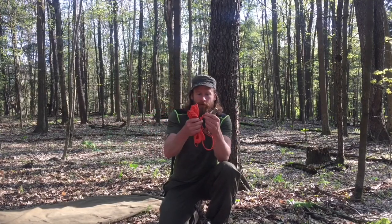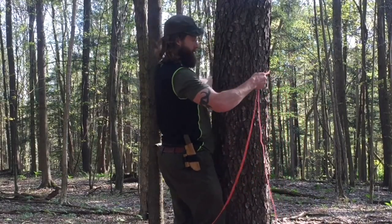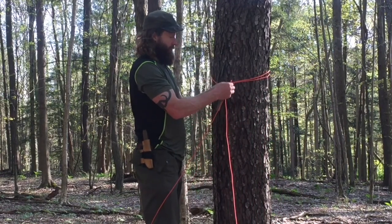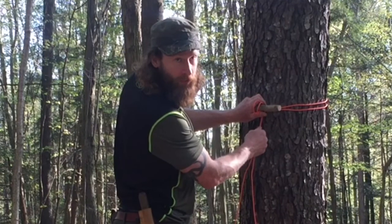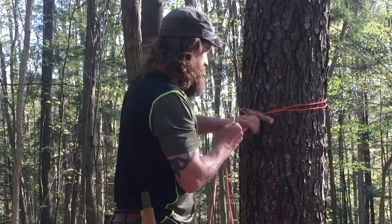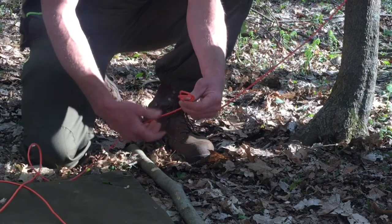I've taken my cordage and doubled it over and tied a little stopper knot at the end. Take the center around the tree, then pull your cordage through the loop that's there. With the toggle inserted inside, just pull it tight. Next, take one of the lines, fold it over and make a hitch.